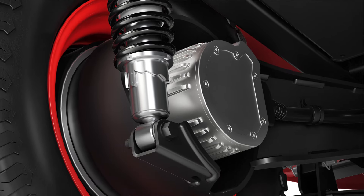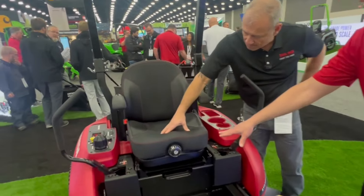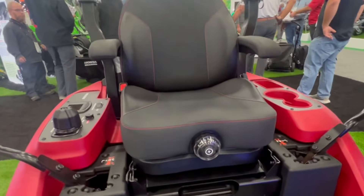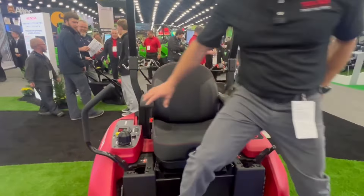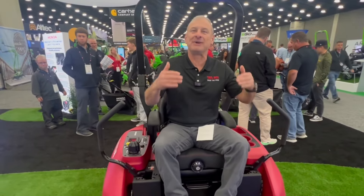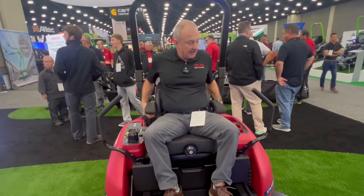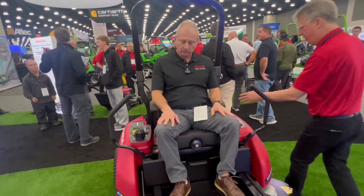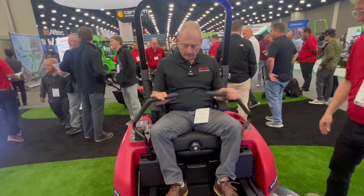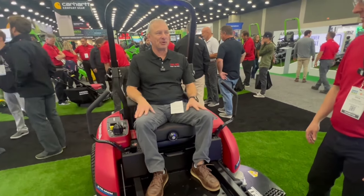We also have a spring seat, so that gives you your next level of suspension that you can adjust. I wasn't expecting that — it's comfortable. I can dial it in here? You can dial it in. These are adjustable — there are adjustments on the top and the side. And for lumbar support, there are adjustments for lumbar. That feels great, actually. It's small on my back.